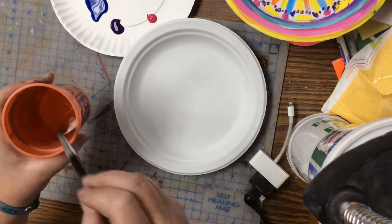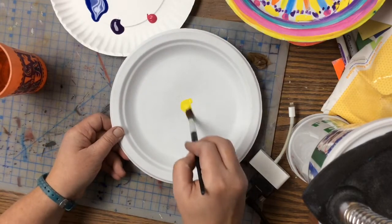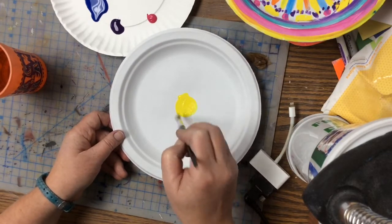I always start with my lightest colors first because it makes it a lot easier — you can decide where you want them. I always like to start with a bright yellow spot.